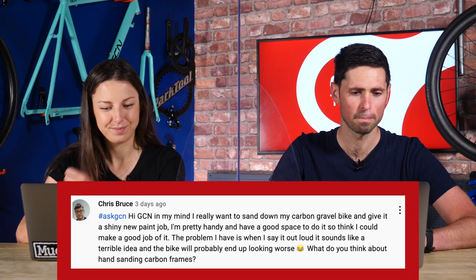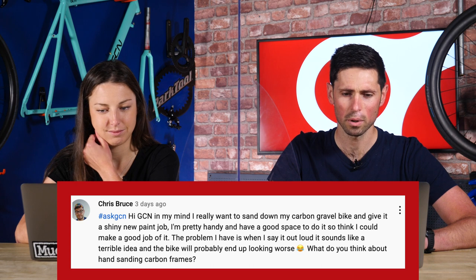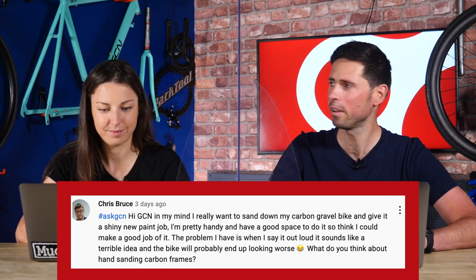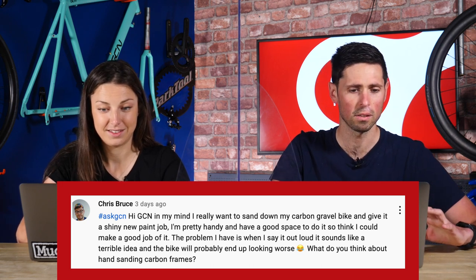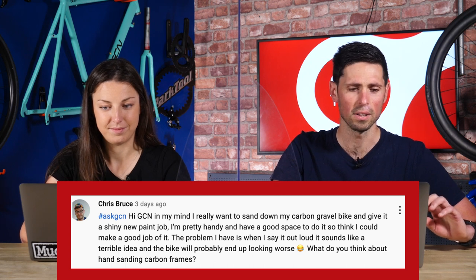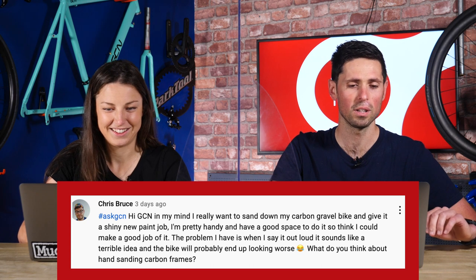Next question from Chris Bruce, who says: in my mind I really want to sand down my carbon gravel bike and give it a shiny new paint job. I'm pretty handy and have good space to do it, so I think it might be a good idea. But when I say it out loud, it seems like a terrible idea and may end up looking worse. What do you think?